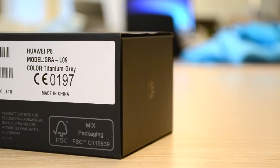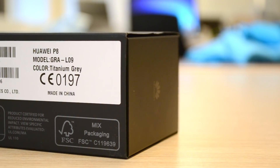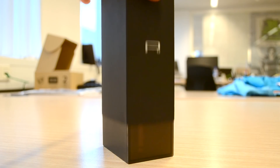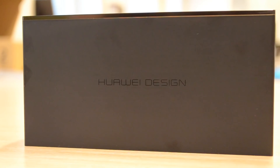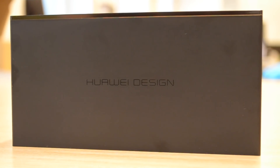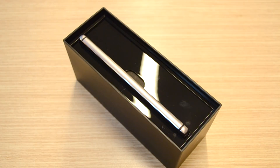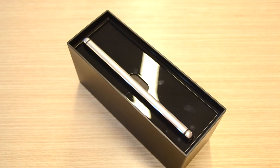The P8 doesn't have the typical packaging you find on other smartphones. It has a paper cover with P8 on it, and when removing it we have a plastic box with Huawei design on the sides and on the top the P8 logo. I really like this way of packaging a phone since it feels a lot more premium than just a paper box.